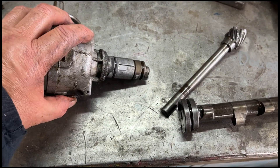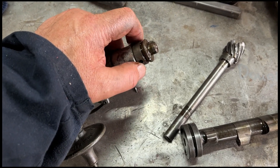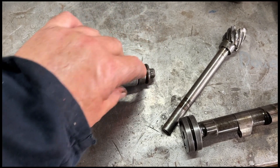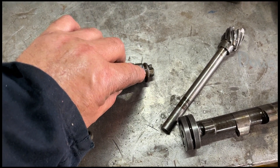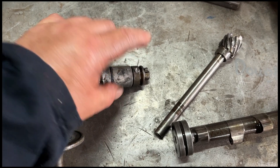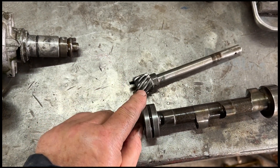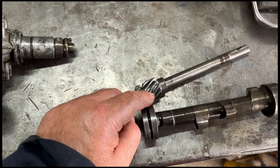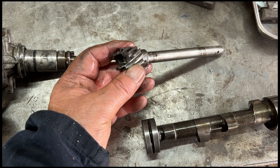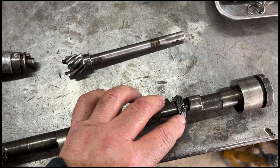Here's what went wrong. The pin that secures the drive dog on for the distributor backed through and protruded out this side. I've chiseled it off so I can get it out. But it was protruding enough that it caught the engine block and then locked up the distributor, which then mangled the dogs, but also broke the gear that drives from the camshaft. It smashed. And then it also destroyed the cam gear.